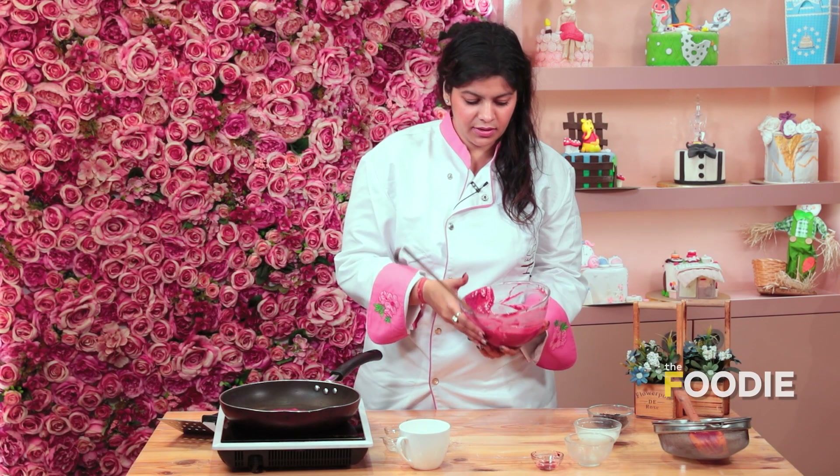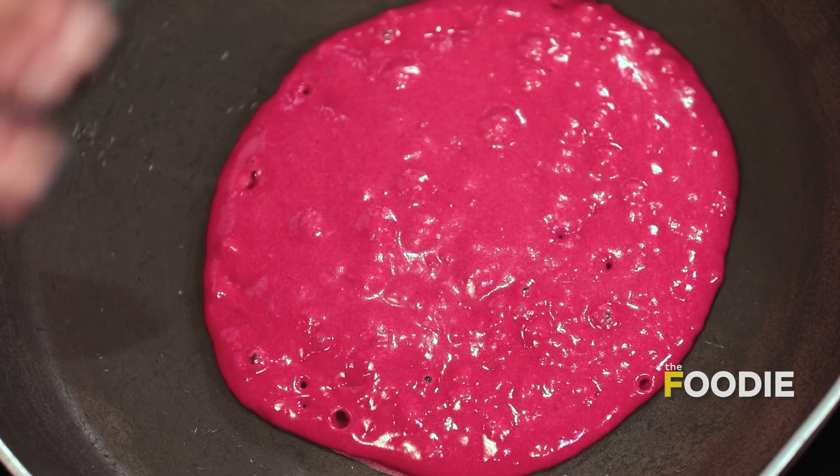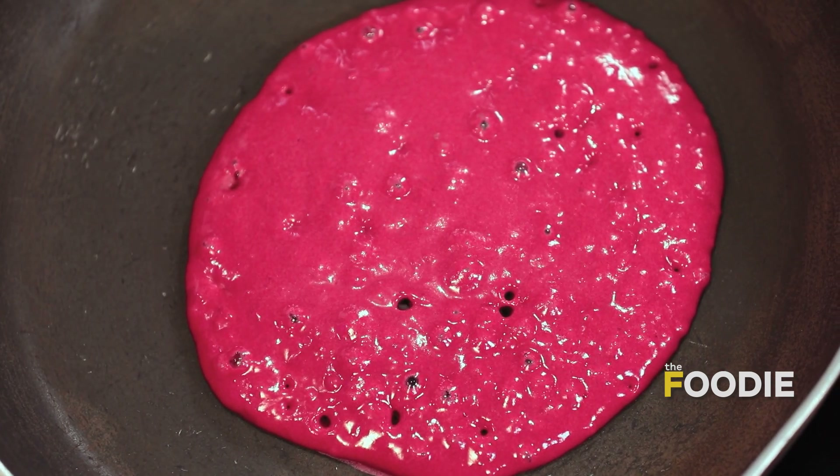This will take at least two minutes on one side. Now a very good way to see if your pancakes are done from one side is that the bubbles start popping. And once the bubbles start popping, that means it is almost done from one side.